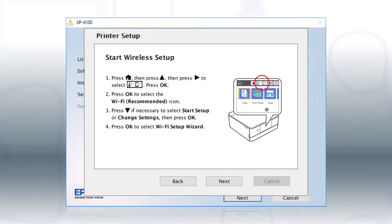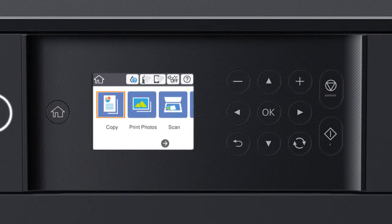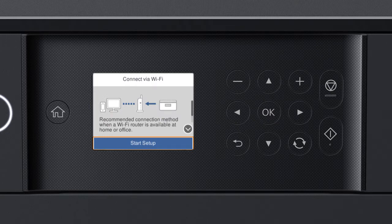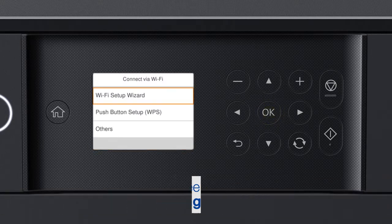When you see the next screen, look at your printer's control panel. Press the Home button. Press the Up arrow button and the Right arrow button to select the network icon, then press OK. Press OK to select Wi-Fi Recommended, then press OK to select Start Setup.